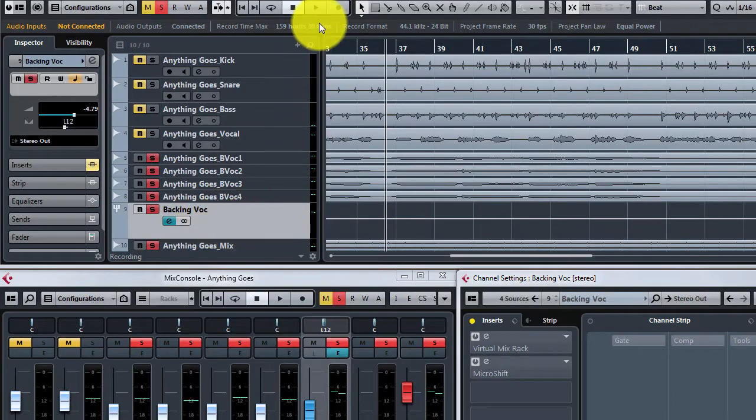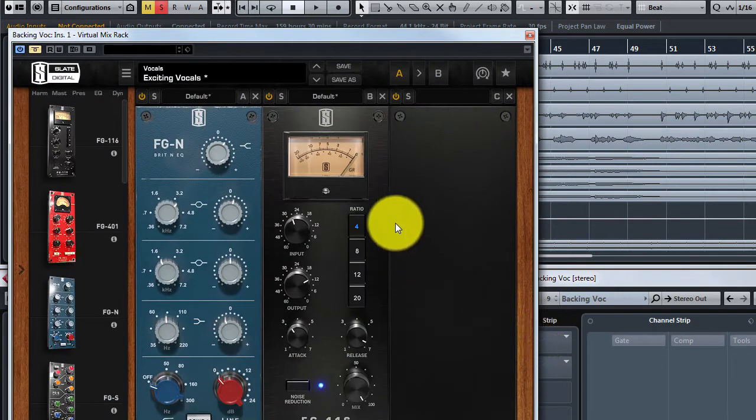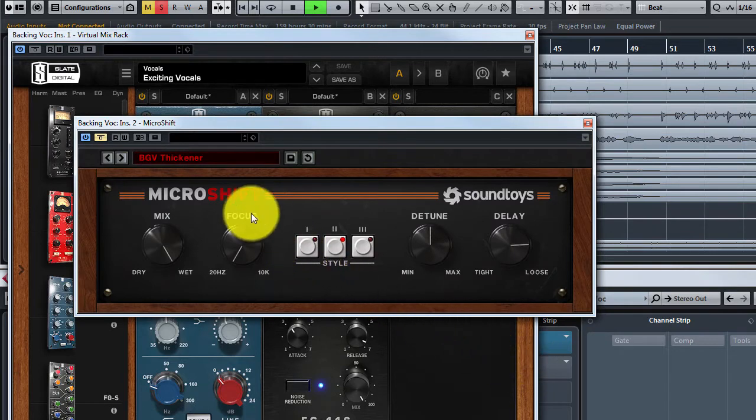Now let's hear the backing vocal tracks. I'd like to further enhance the backing vocal sound, and I'm going to use EQ. A nice trick here is to use SoundToys' MicroShift. This is a convenient way to double track vocals.